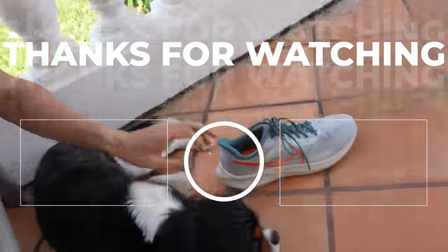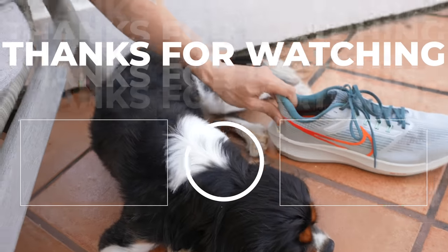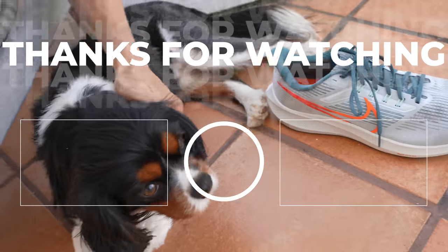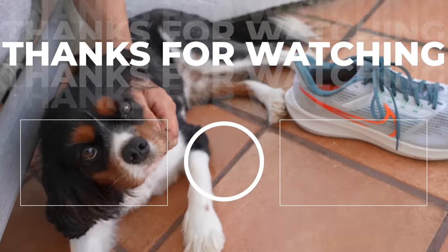So Bailey, what did you think of the Nike Pegasus 39? Or do you just want to go for walkies in the shoe later? Now you're getting excited — right, let's go for a walk!